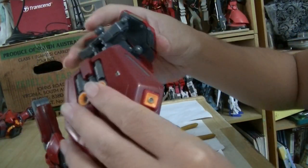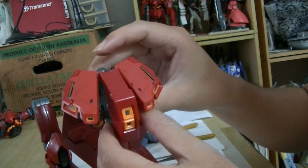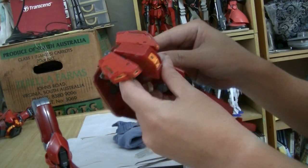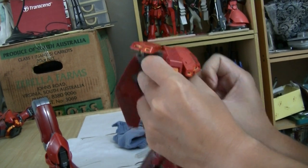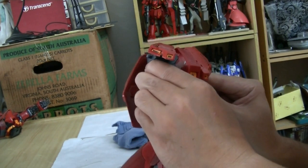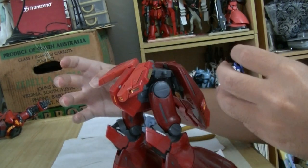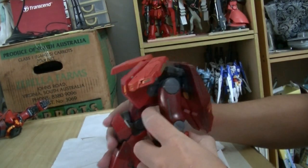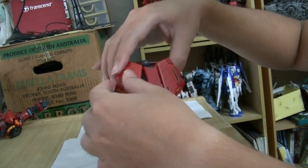It's quite heavy and quite nice. The leg can move from the pelvis like so and like so. I think there's no locking mechanism for that. Last but not least — the body, and wait, the side skirts.